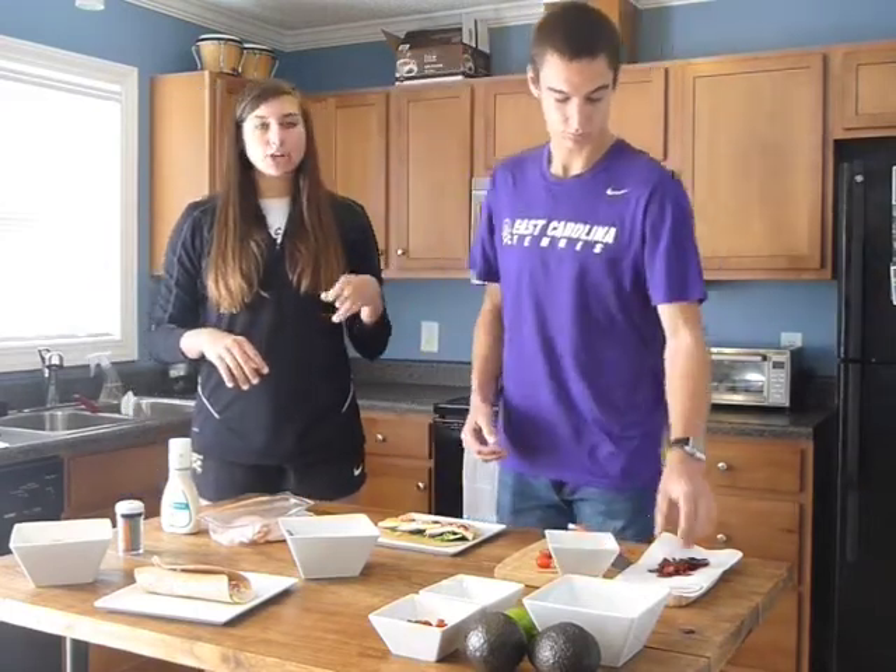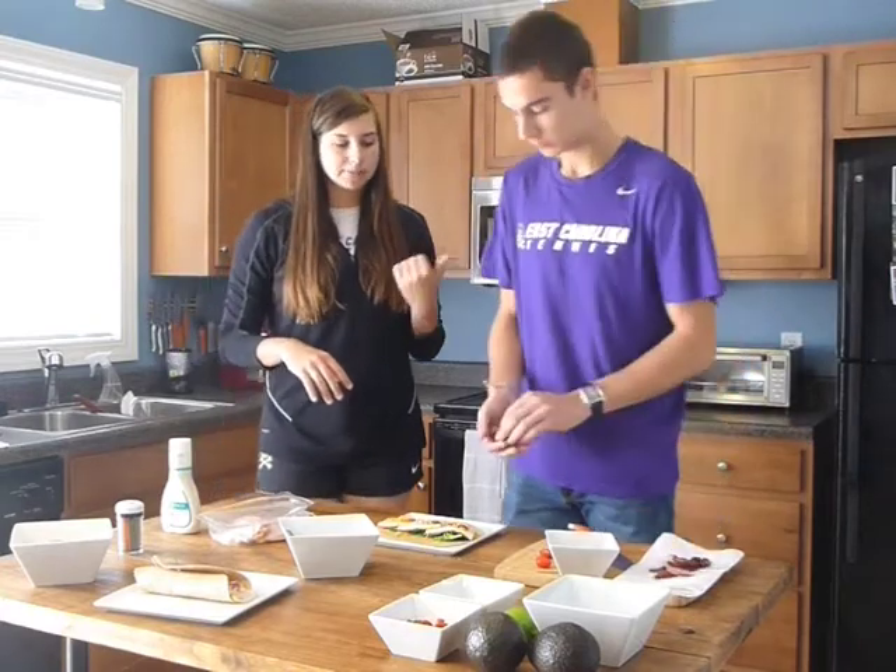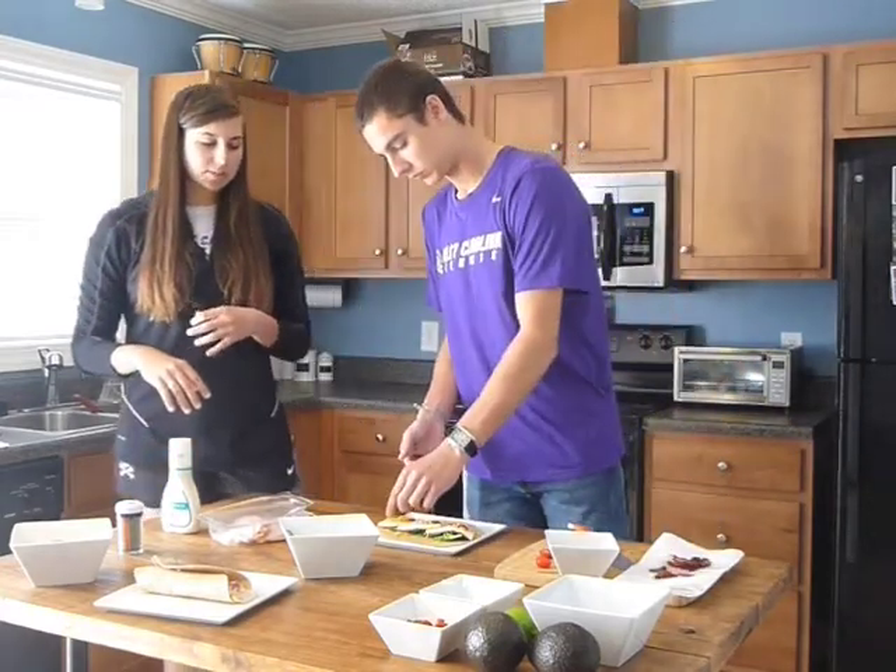We're going to sprinkle some turkey bacon. We've just fried it up — it only takes a couple of seconds — and put that down the middle.